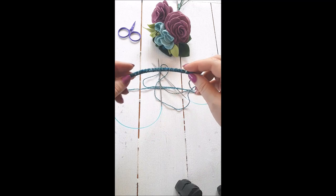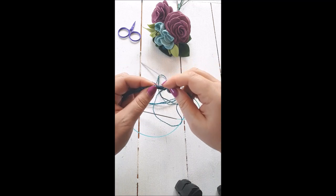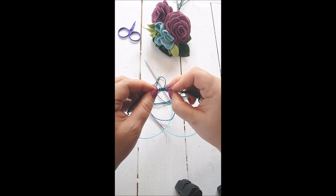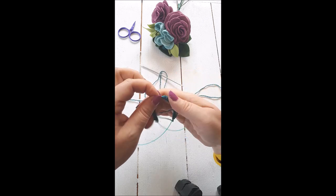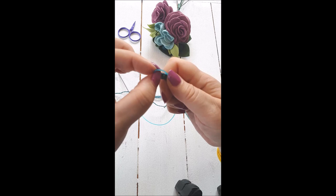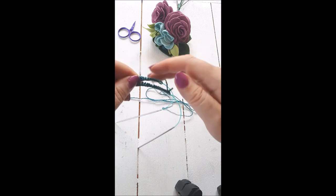Pull all the stitches onto the cable and then find the middle. Count to thirty, then fold the cable like that and pull up a loop.